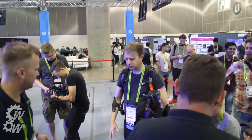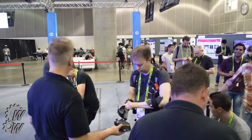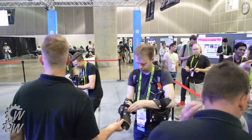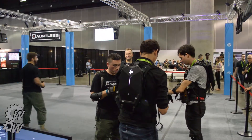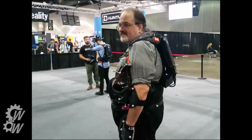Those are the elbow markers, and then there are gloves with markers on those as well. You can see in the ceiling, as these guys finish getting suited up, you can see the mocap lights. And that's me suited up to try it out.